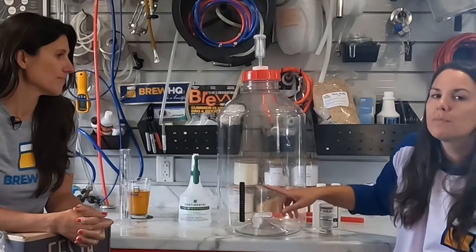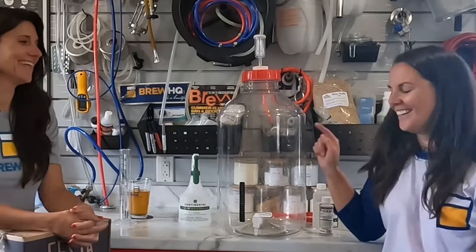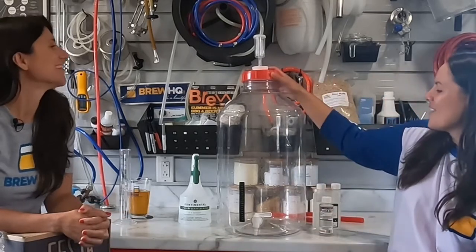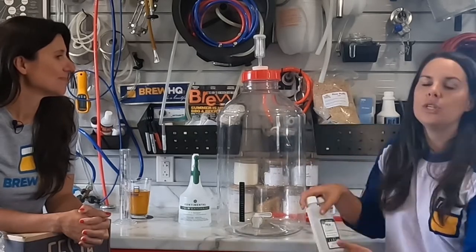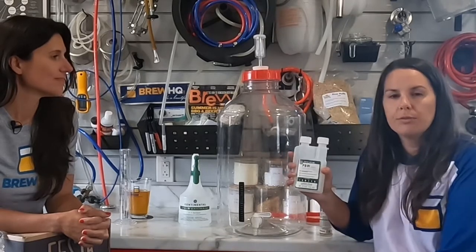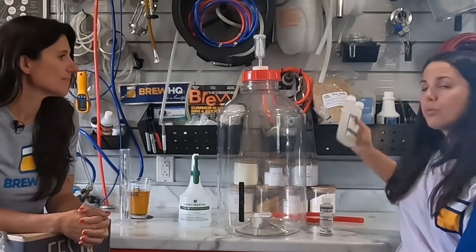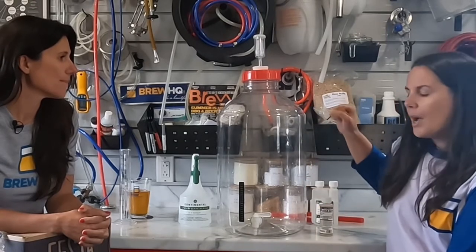Secondly, you'll want to make sure that your spigot is in the closed position. I may have had a few mishaps where I didn't close it — learn from me, make sure it's in the closed position. Third, you'll notice that ours is wet on the inside — that's because you need to wash your carboy and the associated parts with Brewers Wash when you first get it. Ours is PBW Five Star, which is in your kit.